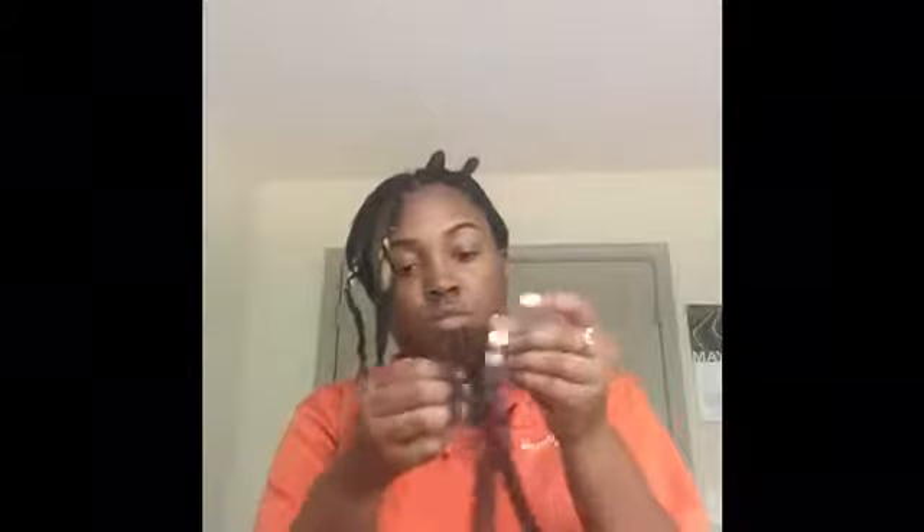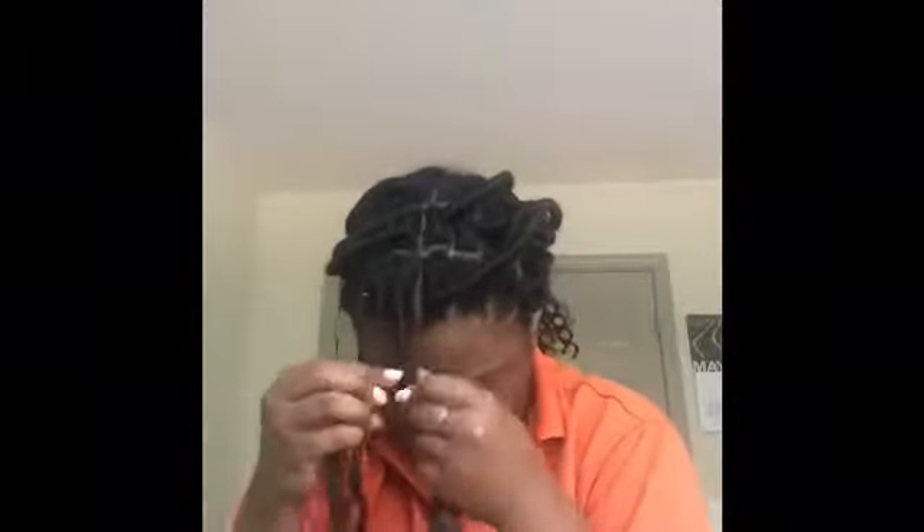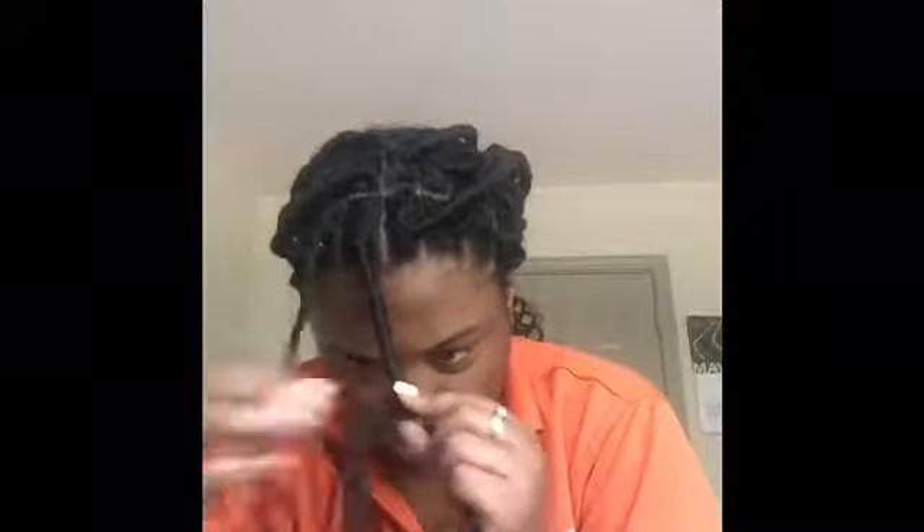Right here I'm showing y'all how I'm going to be wrapping my hair. It really was easy for me to wrap my hair. I watched a whole bunch of YouTube videos before I even attempted to do this. Like the other videos, I put part of the Marley hair down the side next to my braid hair — my hair — and twisted at the roots to secure it. After I secured or wrapped it around a good amount of times, I start wrapping it downwards around my hair, making sure the Marley hair is flat.